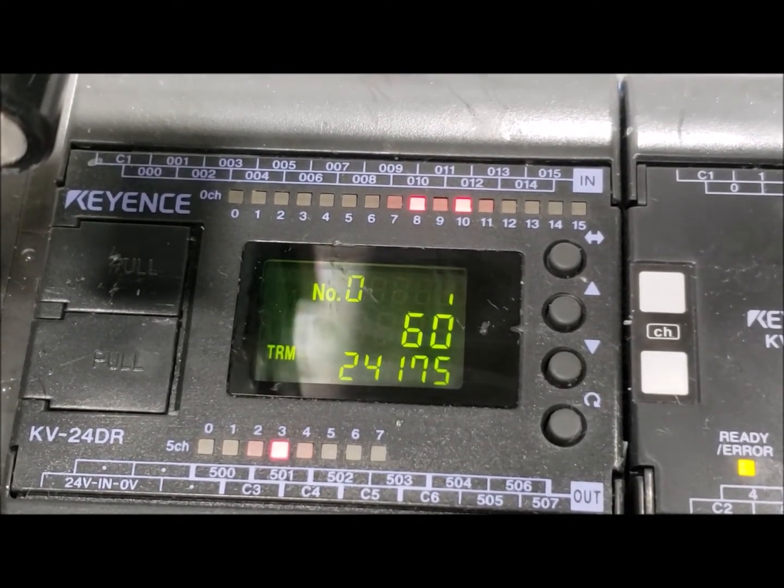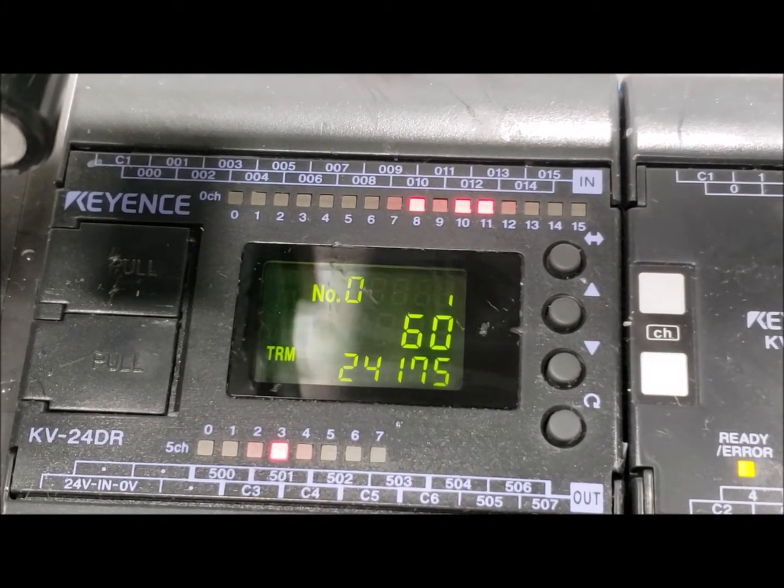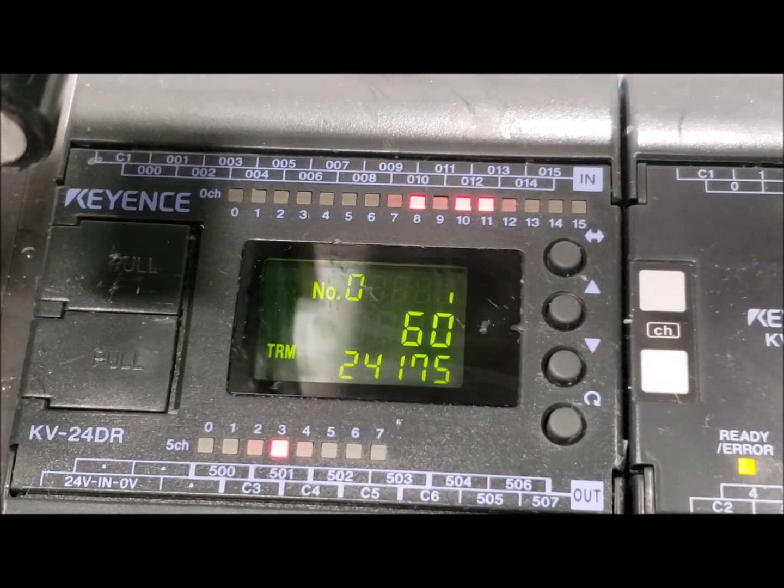You may have your safety door shut. If your safety door is shut, notice how number 11 just turned on. That is the signal from your magnetic switch on your door getting to the PLC.